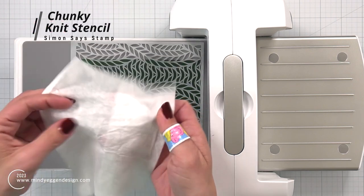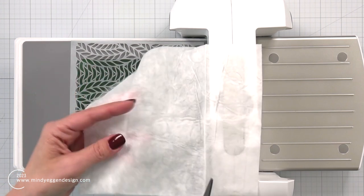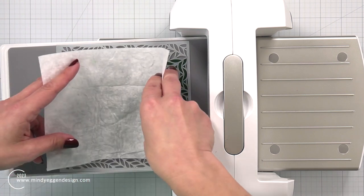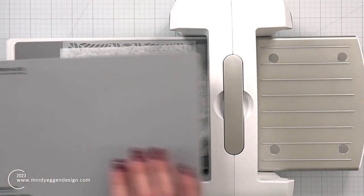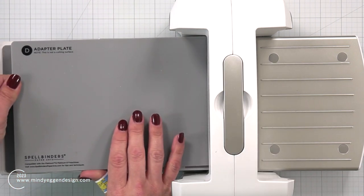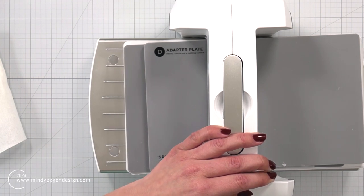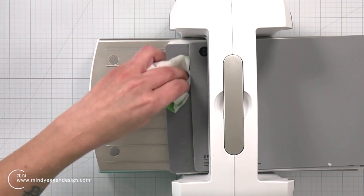I laid the Chunky Knit Stencil on top. Now the key to this technique is using this baby wipe. I'm going to trim mine down so it fits over the front of my card panel nicely. My baby wipe has a little bit of a pattern or texture to it, which I think just adds more interest to the design. I'm placing the baby wipe right over the top of the stencil, and then placing the gray mat — the D Adapter Plate that came with my Platinum 6 — on top. I have a paper towel ready because my baby wipes were super wet, so I'm being careful as I roll this through.